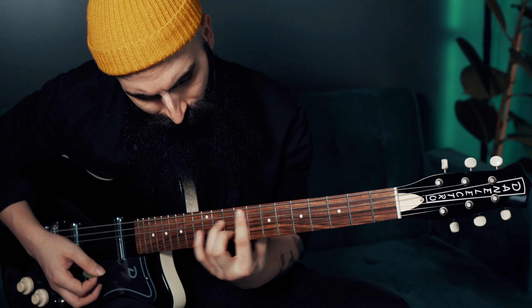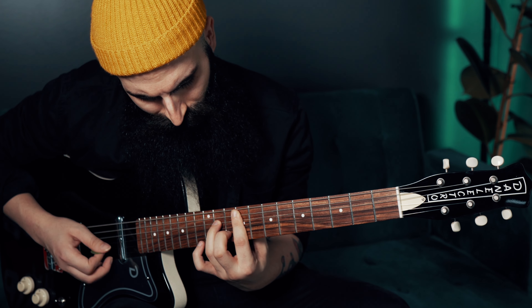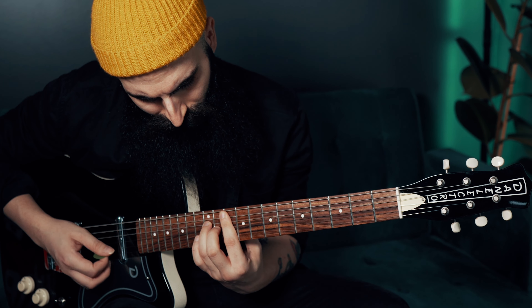Today we're going to break down the Neosoul riff in Playing Games by Summer Walker, which I actually played in one of my recent YouTube Shorts and Instagram Reels. You guys asked me to break down the riff, so here is the full lesson.